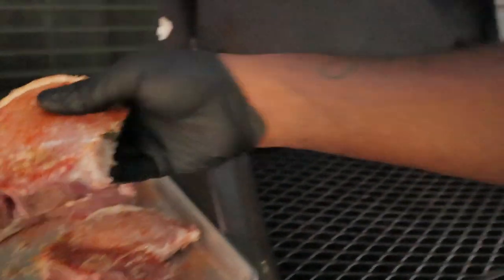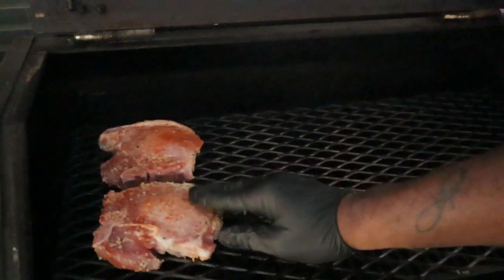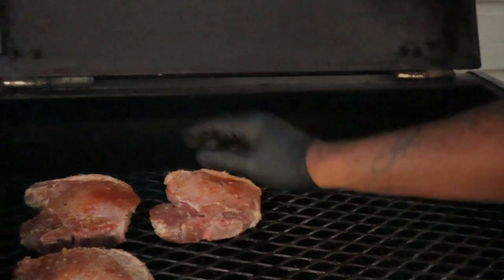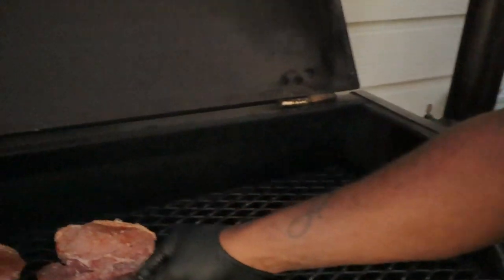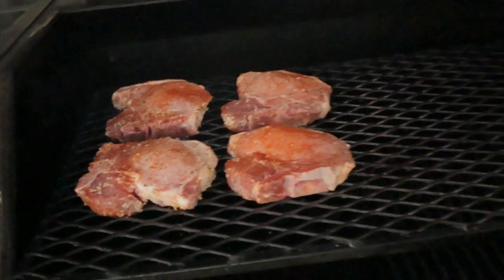We're at the Yoder YS640 and we've hit our target temperature of 275. It's time to go ahead and get these porterhouse cut pork chops on the grill. Just like that, they're on the Yoder YS640. I'm gonna close the lid, let it smoke away, and while that's going we're gonna put together a nice little creole sauce to go with this.